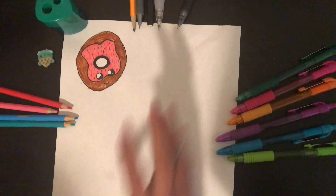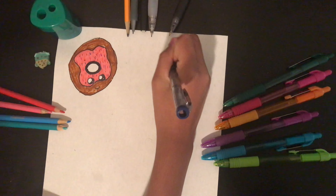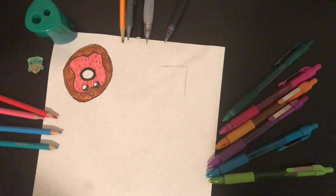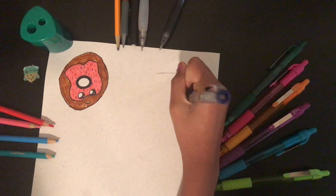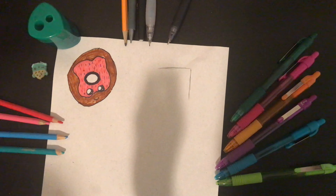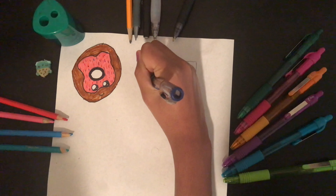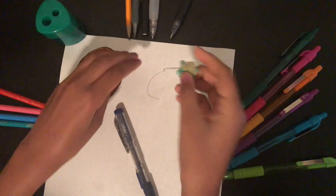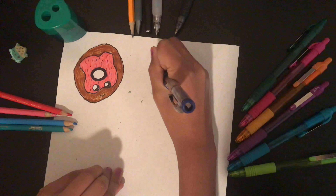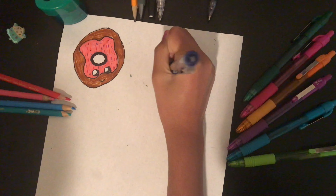I'm going to be working in this area. The first step of the mug is to draw the top — like this, and then down. Leave some space at the top so that you can draw the steam coming out. Then there's just a little bit over here, and then you curve like a mug would. Sometimes you'll need to erase. Curve, and then do an inner curve again like this.